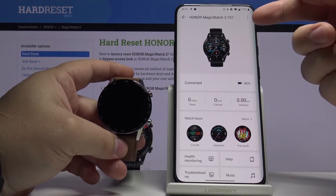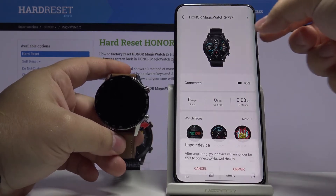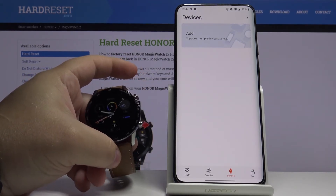Then tap on the more options icon right here in the top right corner. Select unpaired device, and then tap unpaired to confirm. And our watch was unpaired from our phone.